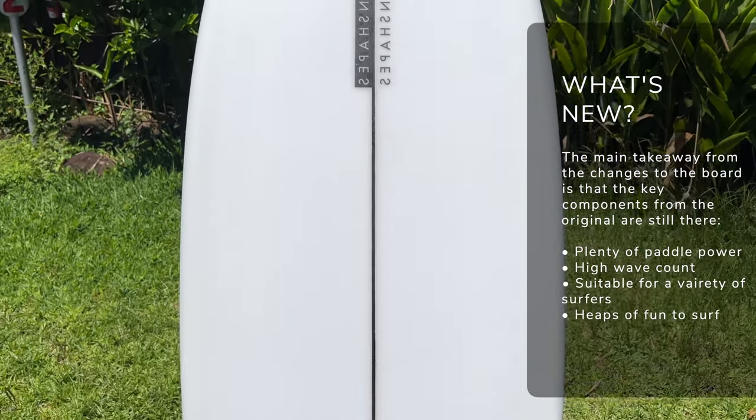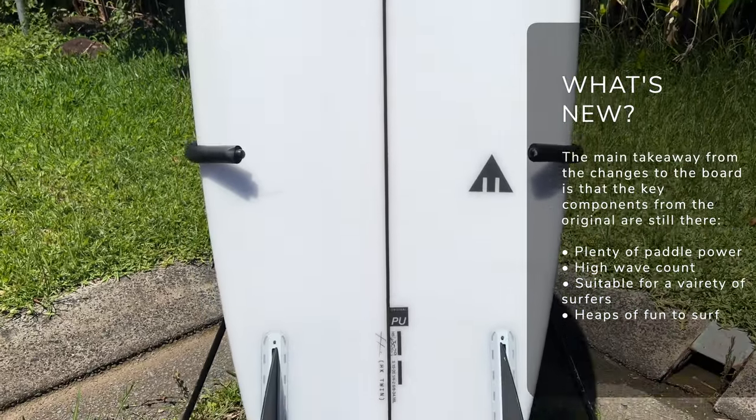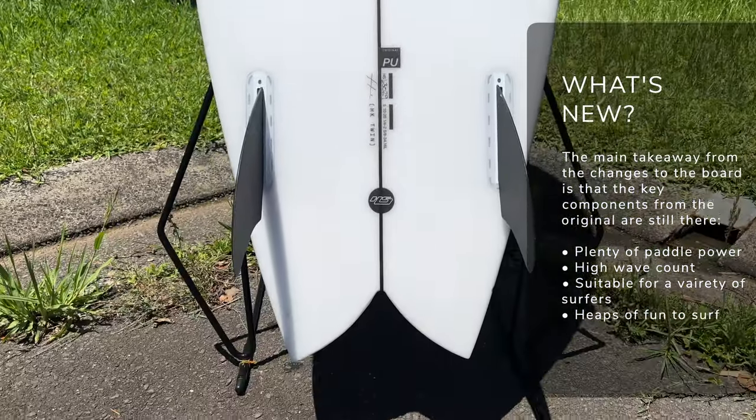By those characteristics, I mean the fact it's super easy to paddle, it's got plenty of volume — especially underneath your chest — so it's super forgiving. Because of that extra volume, you can ride it a little bit shorter, making it great for people progressing from a mini-mal or mid-length into their first short board, or in this case, first twin-fin as well. That obviously results in a high wave count and overall a really, really fun board to ride. Those are the characteristics and the changes from the Hipto-Crypto to the Hipto-Crypto Twin.